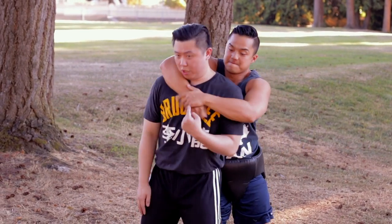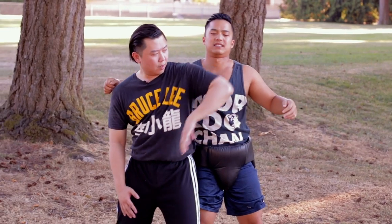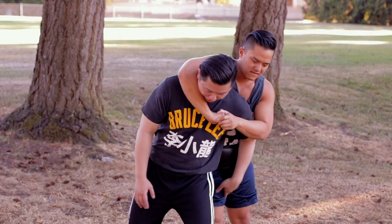So one more time: he grabs, chin down, second — groin shot, grab, right here. You might say, what if I hit his groin and he doesn't let go? You hit again, and you hit again.